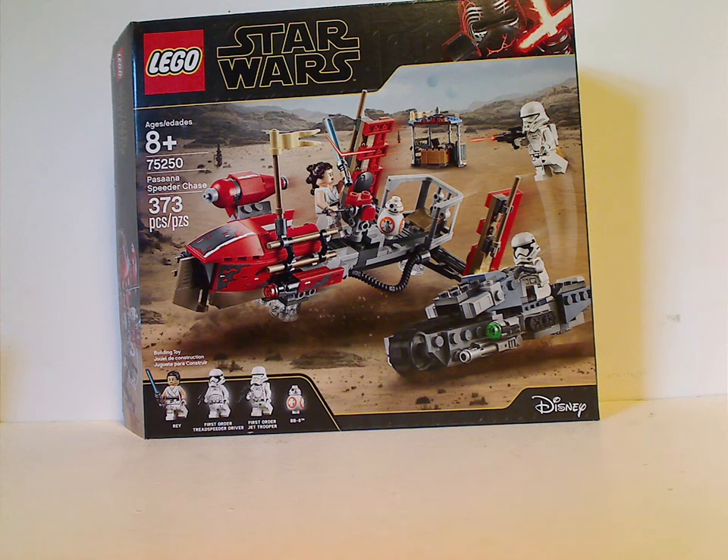Hello everyone, and here I'm with another LEGO Star Wars Rise of Skywalker set review, and this one is on the Pasaana Speeder Chains.